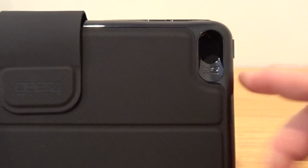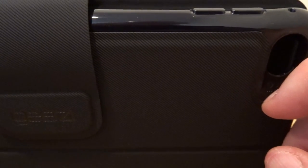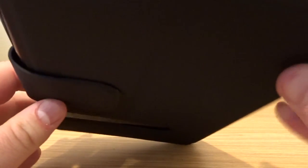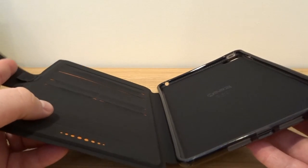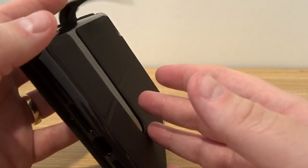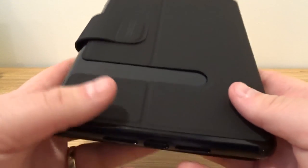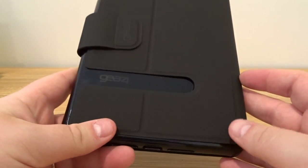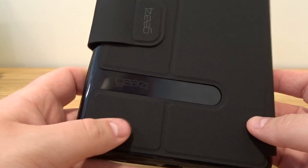So I'm going to go ahead and give this a go and try this on my iPad Mini 4, and see if I like it better than my Urban Armor Gear case, which is red. I will put a link in the description of where to buy this case. If you have any questions about this case, please let me know. Once again, this is the Gear 4 Buckingham case in black. Thank you so much for watching, and have a great day.